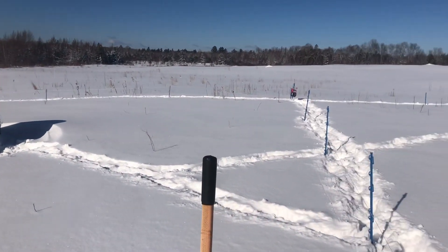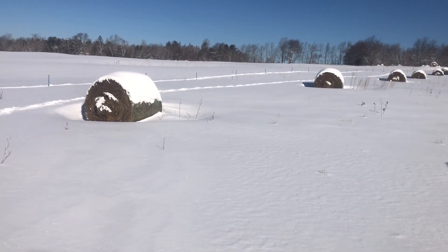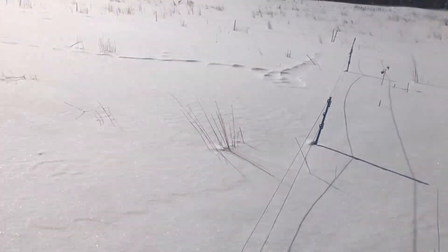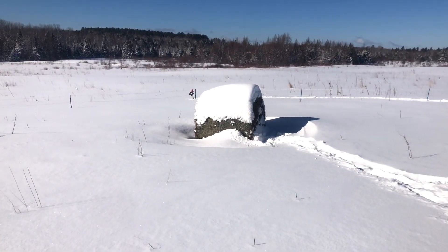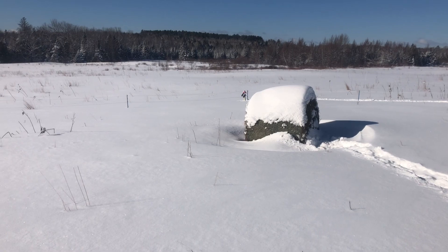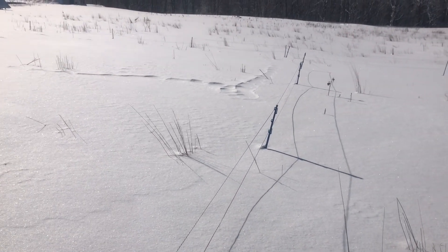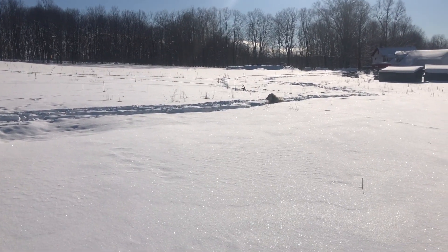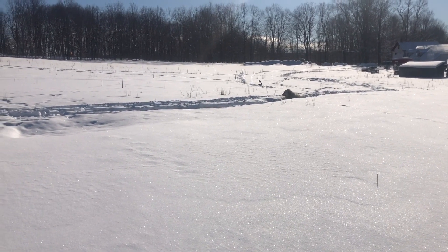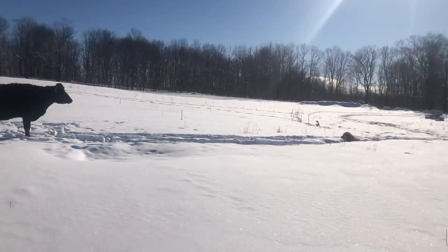That perimeter is done all the way up, and this is another section with six bales. Each bale is lasting between a day and a half and two days depending on the weather and the condition of the bale. What I'm going to do next is open up this bale of hay, brush the snow off, flip it up, unwrap it like you've seen in past videos, put the bale ring around it, and move this poly braid over to about where that mini reel is, right in front of the dog's nose. She's sitting there patiently sunbathing, being a good dog. The cows are waiting for their next bale of hay — Brownie's inside getting milked.